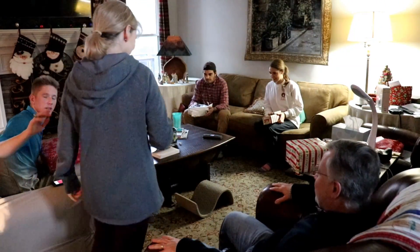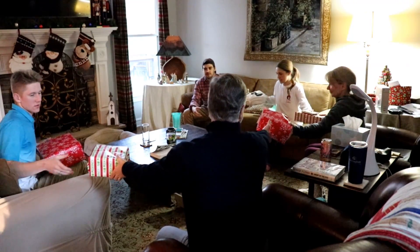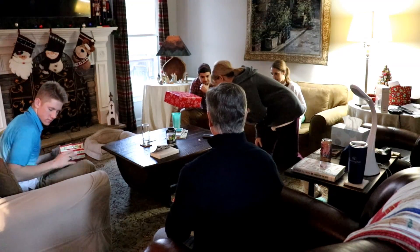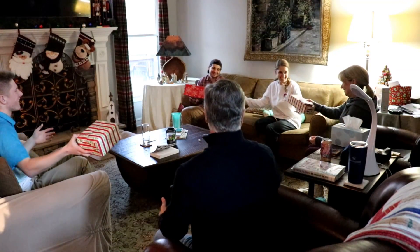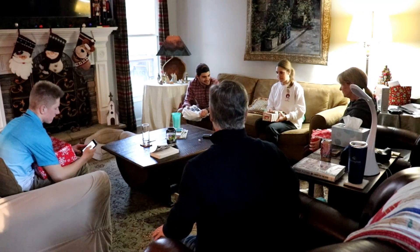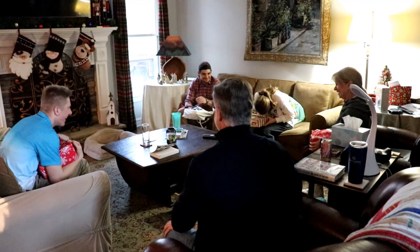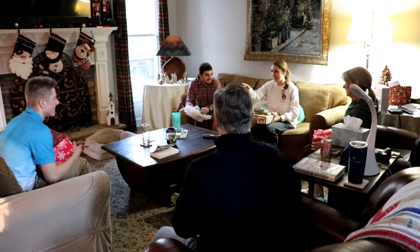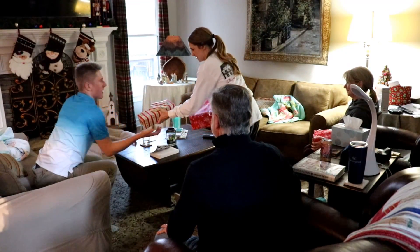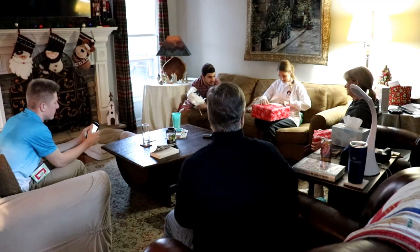Everybody passes their present to the left because that's what dad rolled. Now it's your turn, mom. Everybody pass your presents to the right. Do we want to keep going with them unopened, or do we want to start to open them? Two — I get to choose. I'll choose mom's. That one was originally mom's and Thomas's, so now we switch, but only I open.